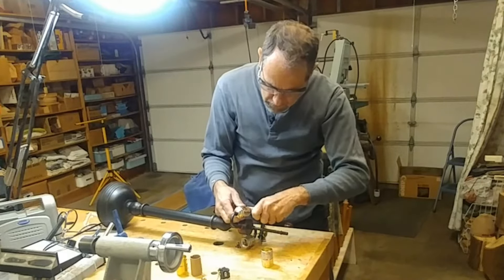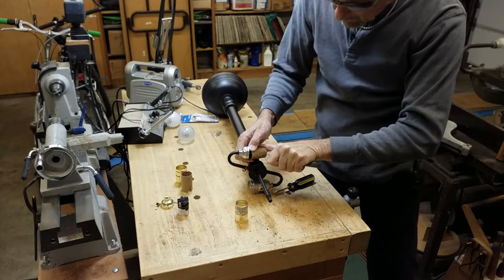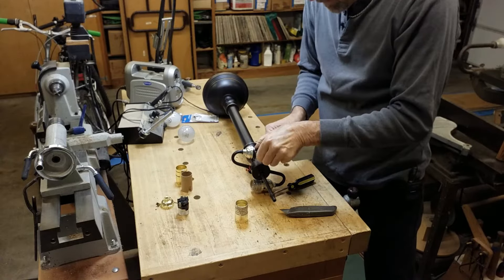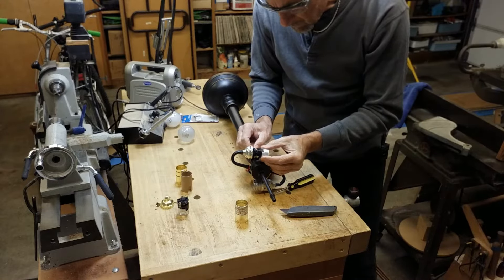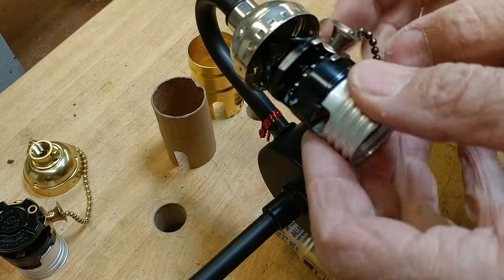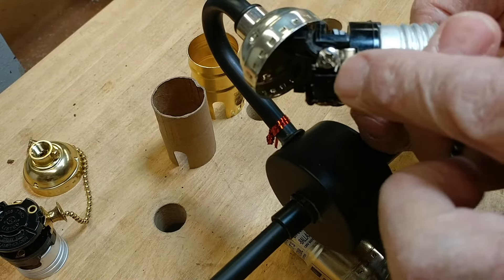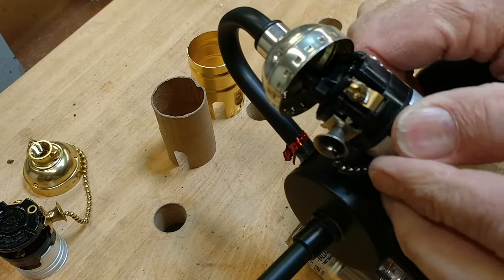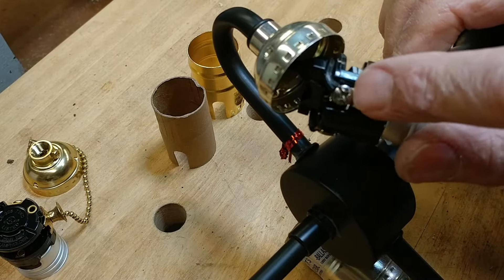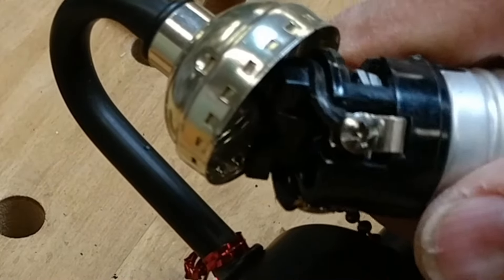I'm going to cut that away since I have a replacement. There we go. And there's the screws that connect the wire to the socket. Notice how there's one gold screw and one silver screw? That designates which way to connect the wires. You want to connect the hot lead to the gold screw and the common lead to the silver screw. It makes sure that the switch is breaking the hot side instead of breaking the neutral side if you reverse it.